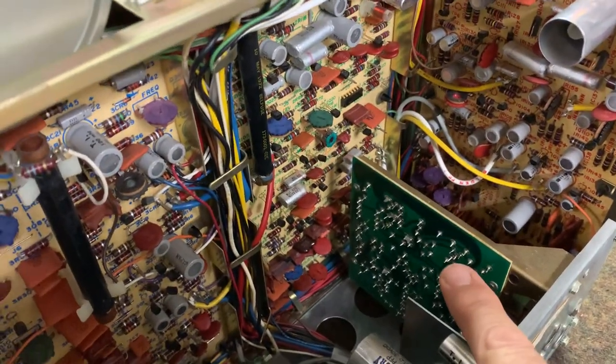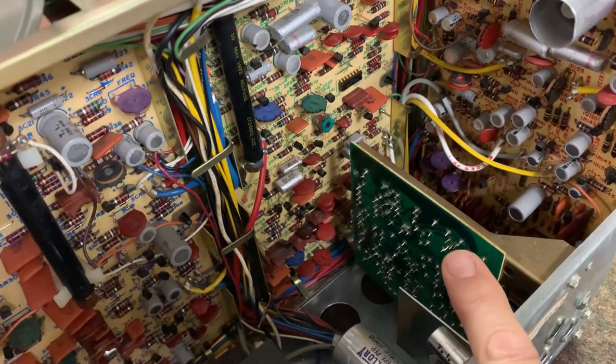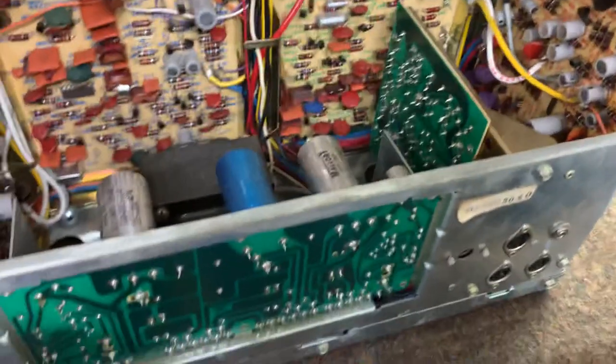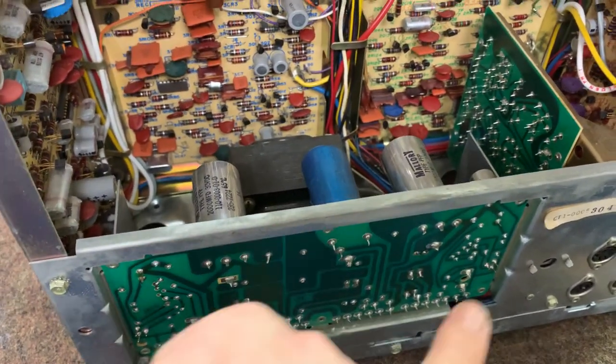This is the dropout compensator board, which was put in there to help minimize black dots in the picture. And then on the bottom here we got the low voltage power supply, minus 12, plus 12.